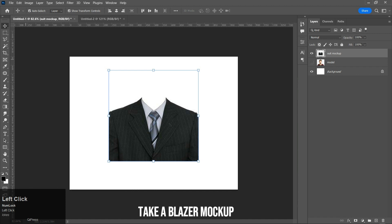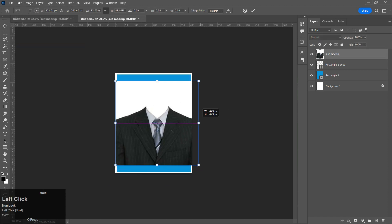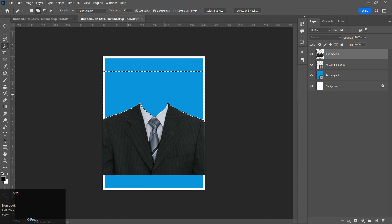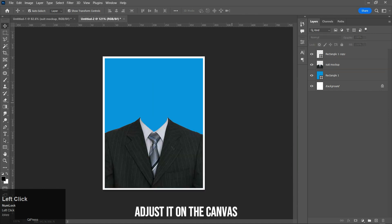Take a blazer mockup, remove the extra area, and adjust it on the canvas.